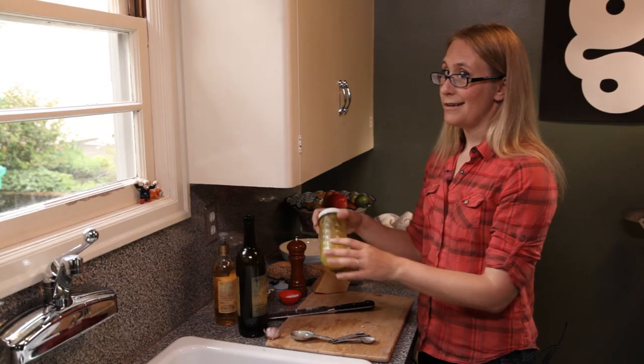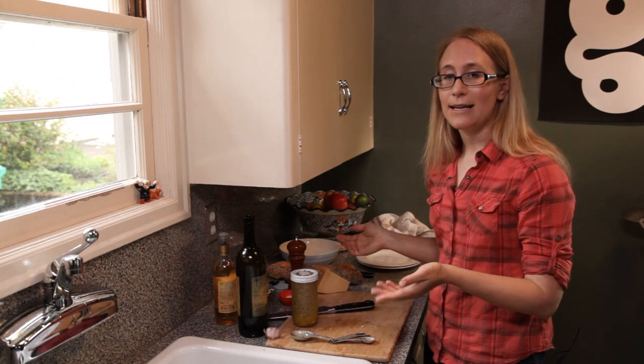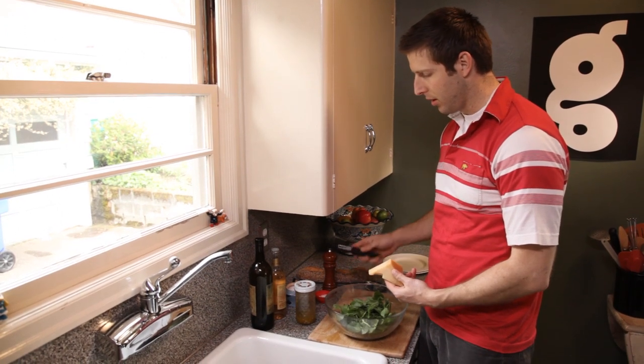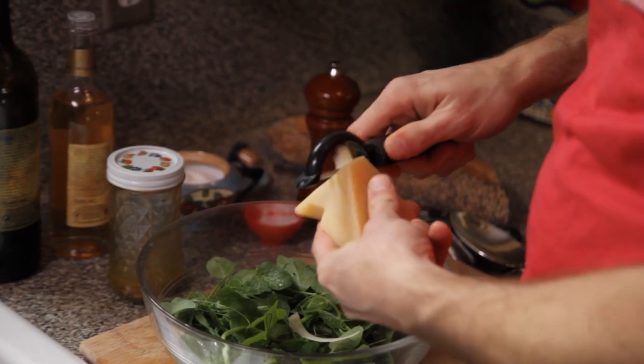It's a great, simple thing to know how to make. So John's going to put together the rest of the salad and I'm going to get some soup together for dinner. So we're going to dress the salad now. I take my salad bowl and then I'm just going to shave the cheese. I've got the Pecorino Romano here and your standard vegetable peeler, and we just start shaving away.